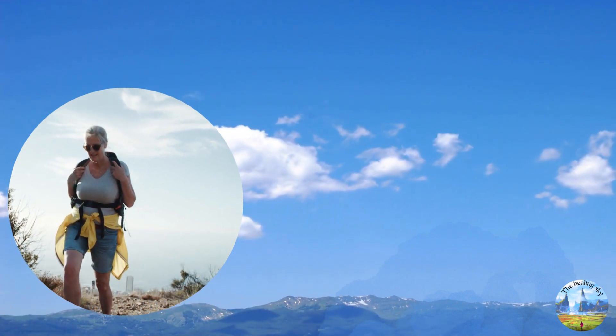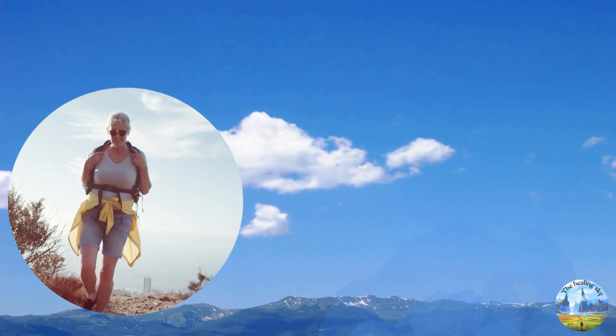Do you want to recover quickly? Or do you want to have good knees until you are 180? If yes, please join us.